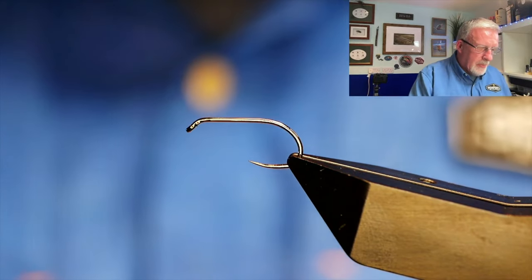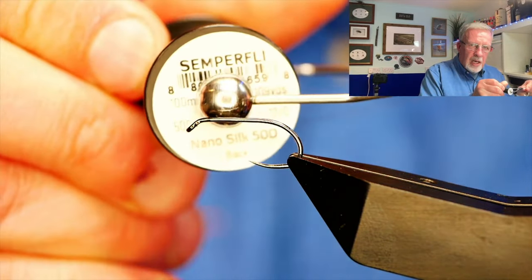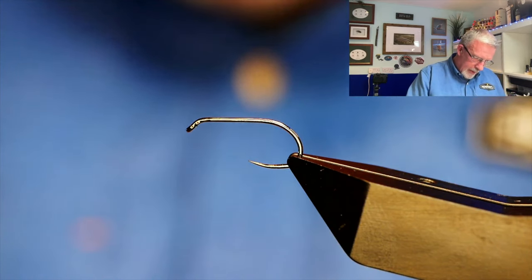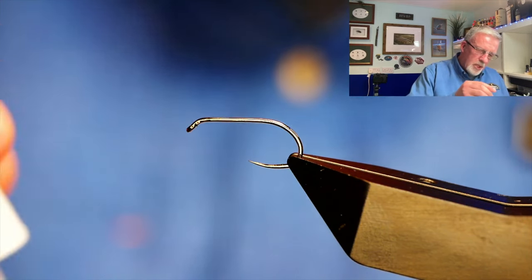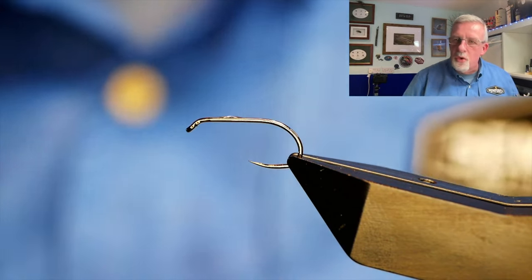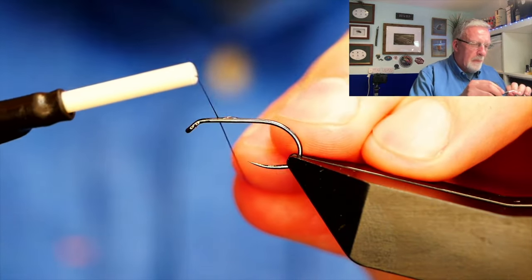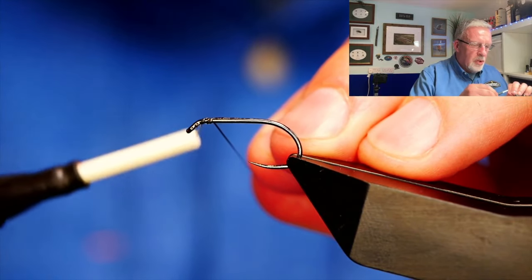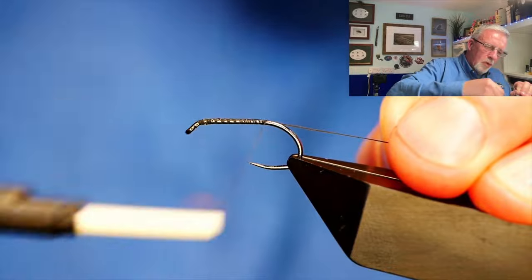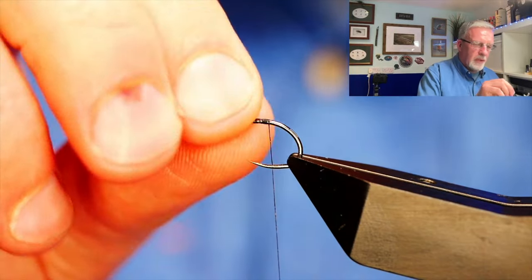It's a Hanak H260 barbless hook, size 8, and I'm going to be using some Nano Silk at 12/0. I use super glue quite a lot. A lot of the Fly Dressers Guild prefer people to use wax, and that's great if you're using ordinary thread — wax is ideal. But when you're using Nano Silks and shiny black nickel hooks, it just doesn't cut it. Even with wax, you're always going to get some body rotation after you've tied the fly.